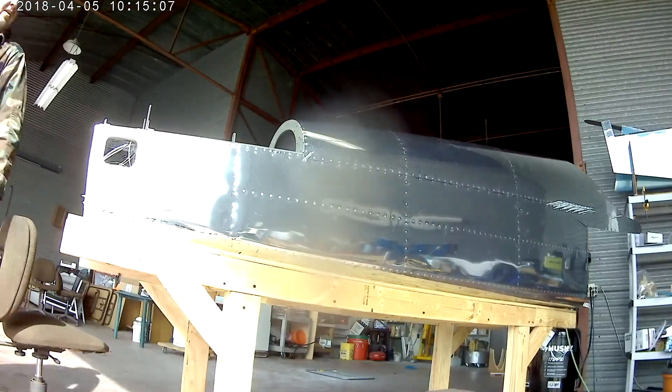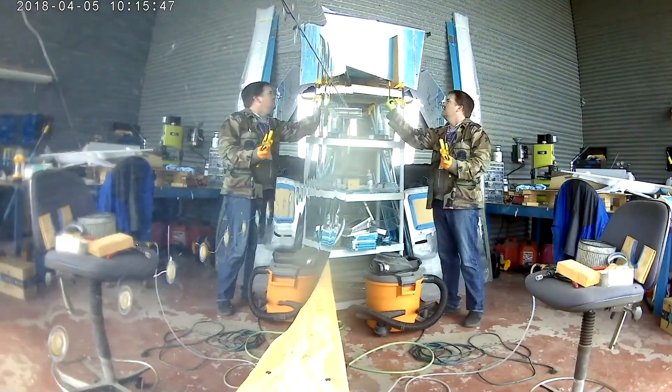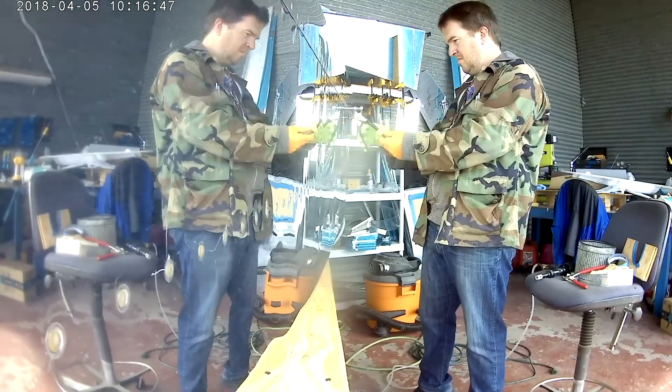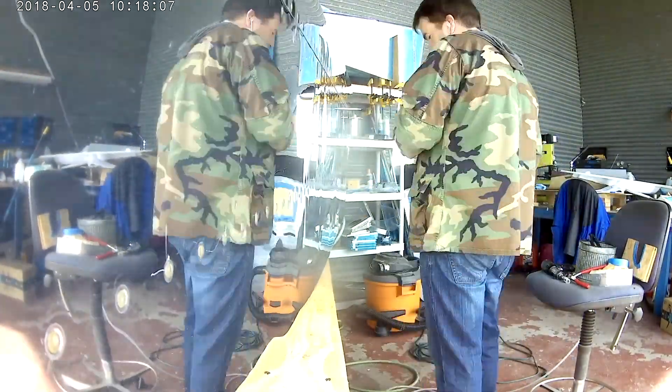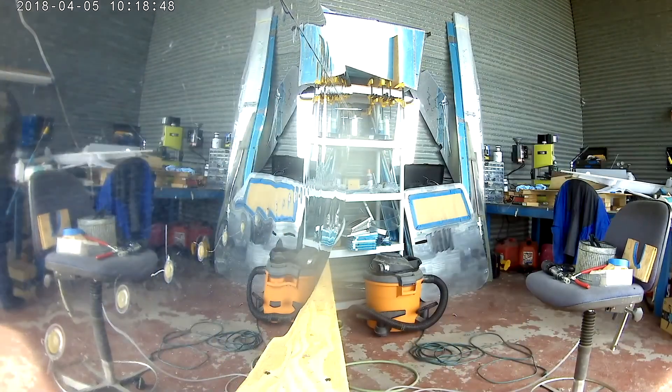And there we go — the right top skin is riveted on. Well, all except for that one. I forgot there was one more I'd forgotten.